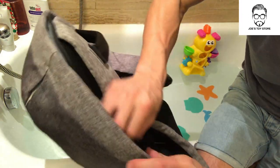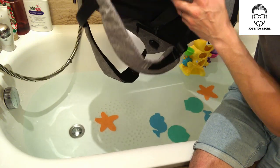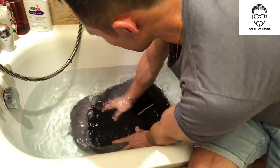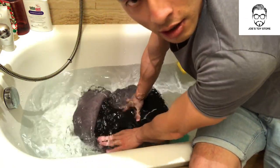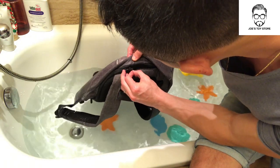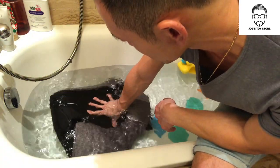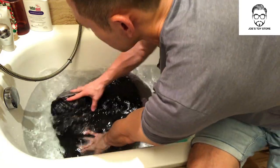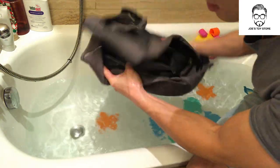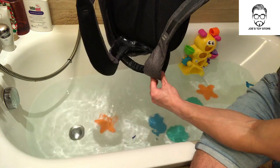Now we'll do the last test — soaking the whole bag in. This time I'll soak it in a different orientation to try and test it out. I'm pretty sure water will get in because of the zip — there's a hole there. Either way, it's all wet, so I might as well get it completely wet. Here you can see the bag is fully wet. I'm not sure if the USB port will still work after this.